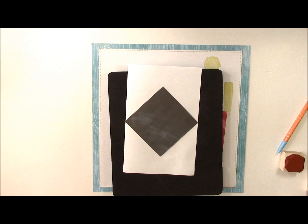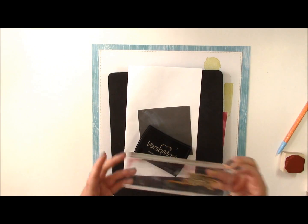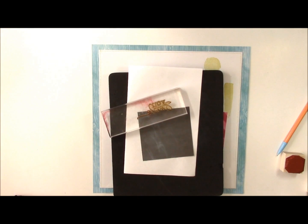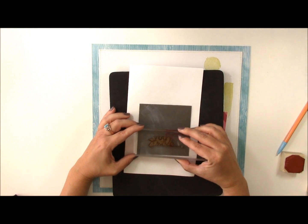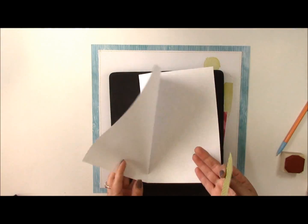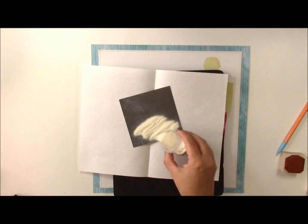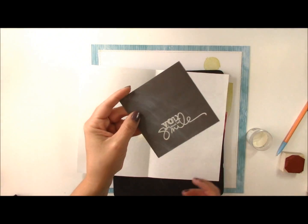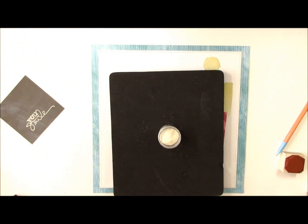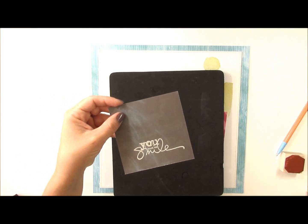My favorite way to get a chalkboard effect is to use a Versamark ink pad and then a stamp. This is a Technique Tuesday stamp — an older one, but I'll link you to some other options. Just pick a sentiment or an image and, using the Versamark ink, stamp it onto your paper. Then you'll need some white embossing powder. Shake it right on top of that sentiment, coat it nice and good, tap off the extra, and using a fold in the paper, slide the rest of the embossing powder back into the jar. I'm going to heat-set this embossed image with a heat gun, and that will give it a raised surface.